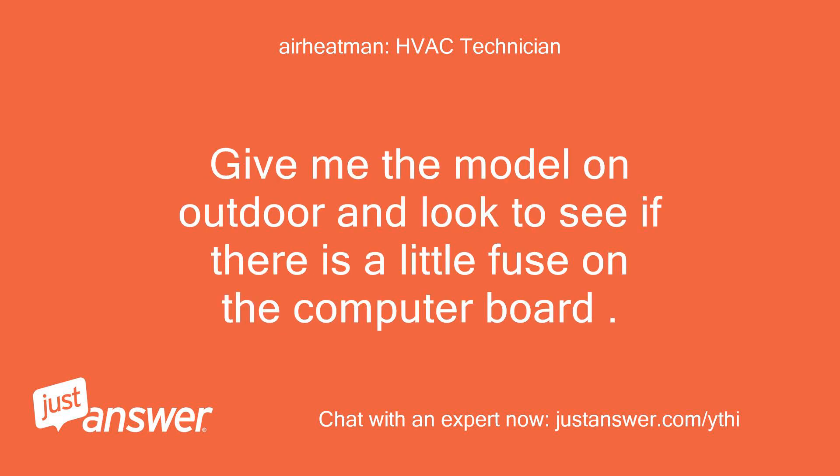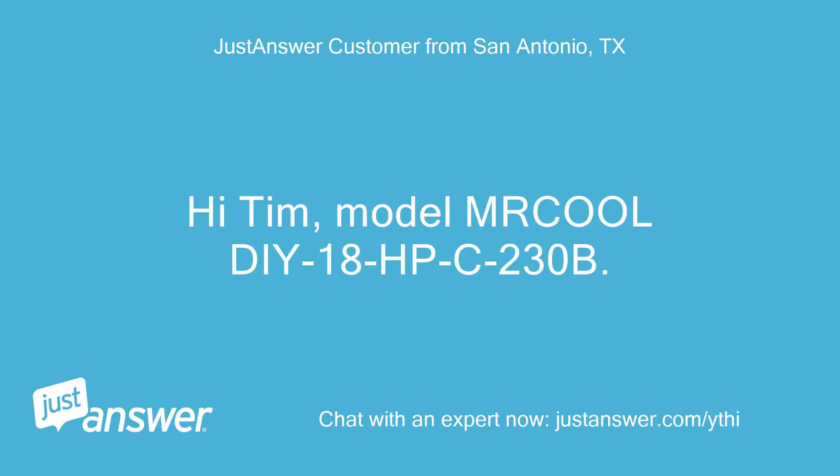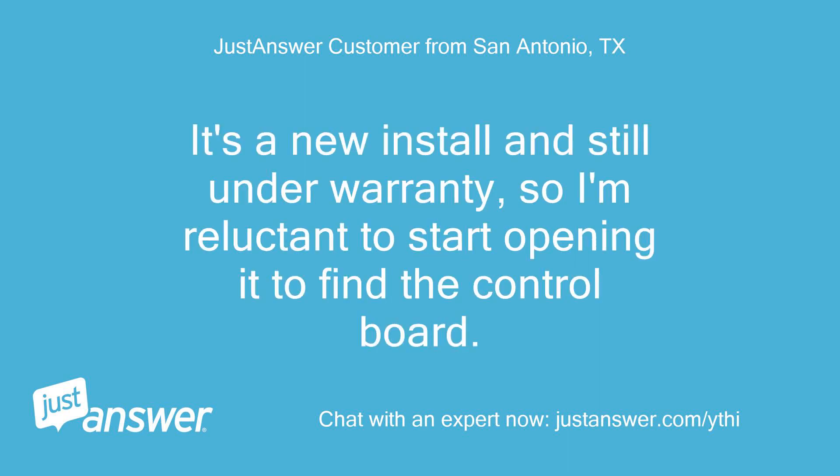Give me the model on the outdoor unit and look to see if there's a little fuse on the computer board. Hi Tim, model is Mr. Cool DIY 18HP C230B. It's a new install and still under warranty, so I'm reluctant to start opening it to find the control board.